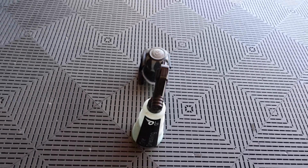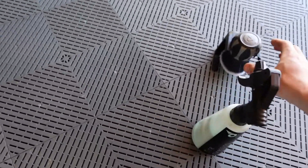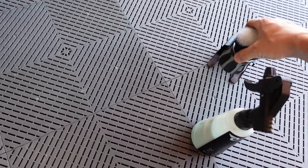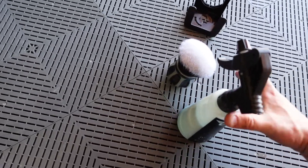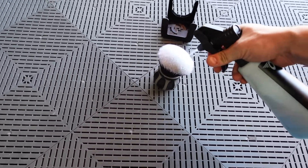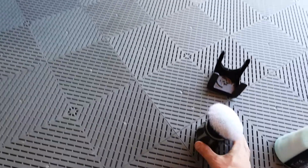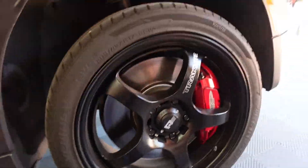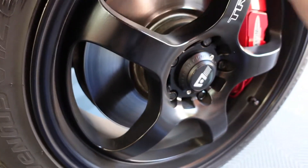Here we have the curveball and some OG tire dressing from Obsessed Garage. The brush sits flat on its head, so I'll just spray some dressing on here and then paint it onto the wheel like we're painting a wall.